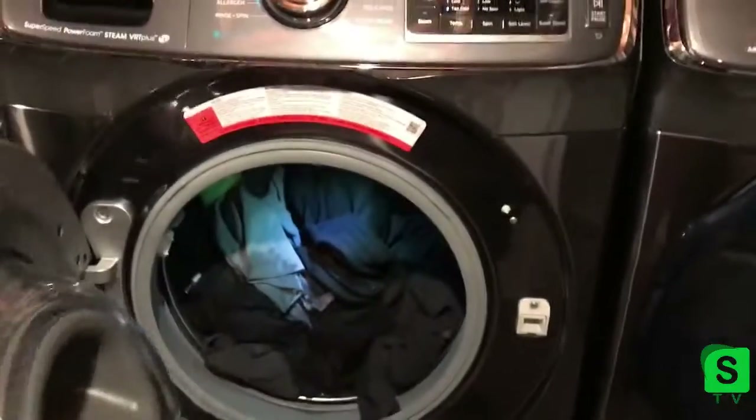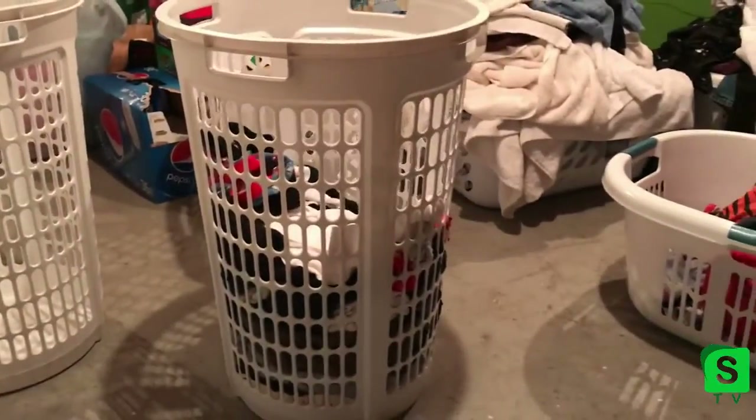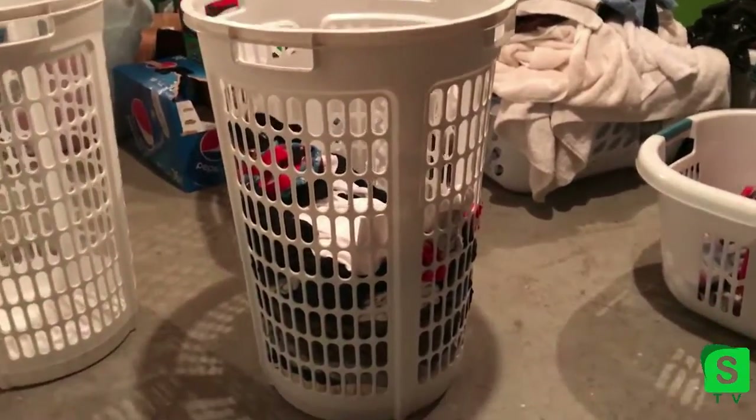So I just put a load in. These are the extra large capacity, so I could fit a huge load in there. It's about half — well, it should have been a full basket but this was overflowing — it'll be about a full basket's worth of laundry.